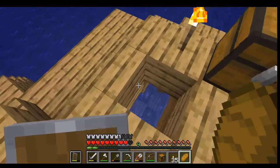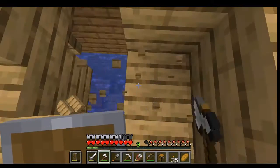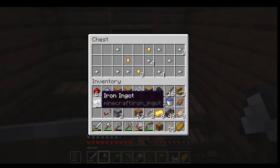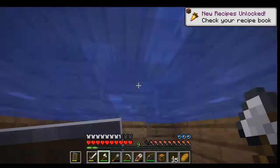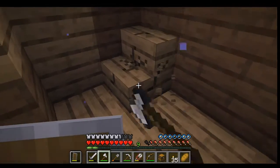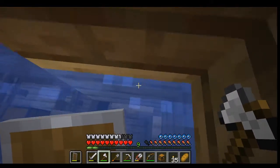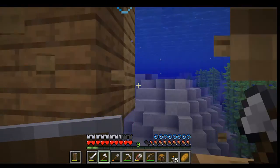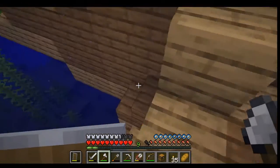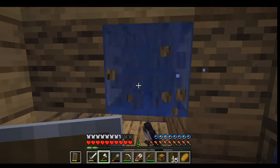Now that we've gotten that lit up a little bit, let's take these chests. I can dump some of this stuff in here that I don't necessarily need at the moment. I need to eat a little bit and regen some health. The sun's coming up so that's good. I think I just need to cut my way in. Ooh, emeralds - sweet! I can use those to trade later on in life.